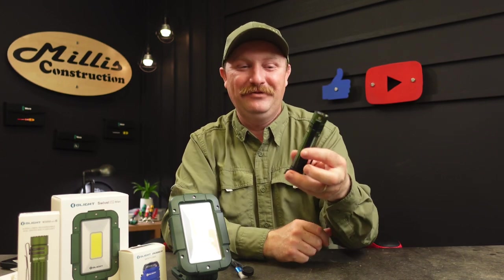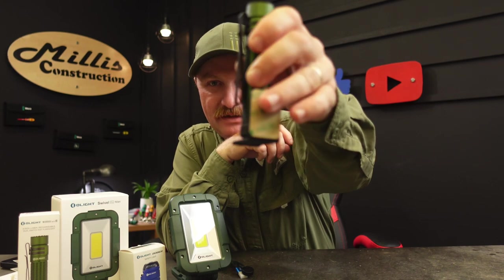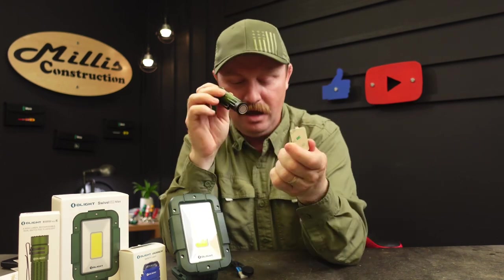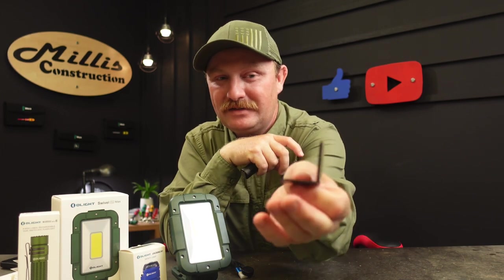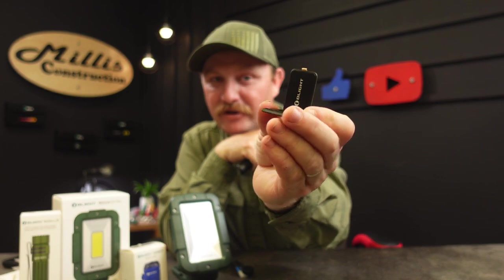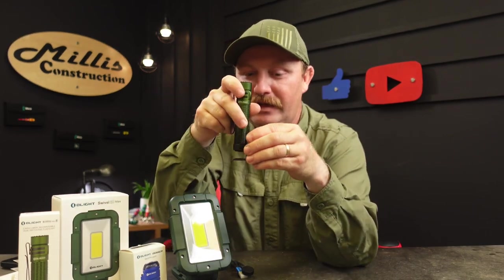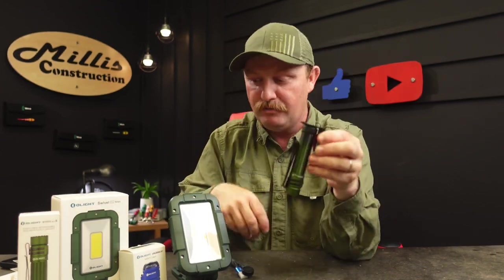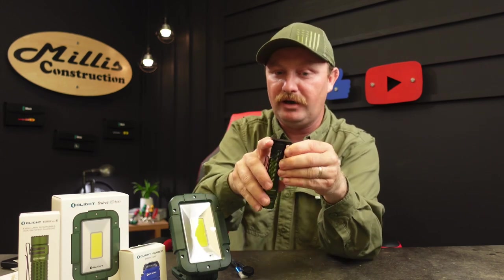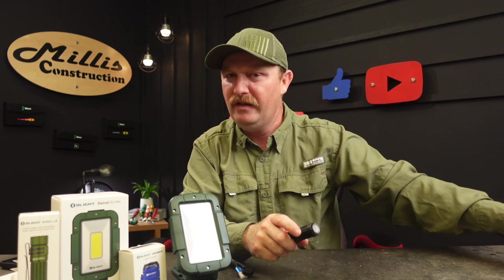They also included the little L-stand. It has 3M adhesive on the back — they give you an extra one in case you mess up the first time. This little stand has a light on the back: you stick it on the wall and the magnet lets you hang lights on it, even upside down or stacked. These come with a few of their really nice higher-end lights.